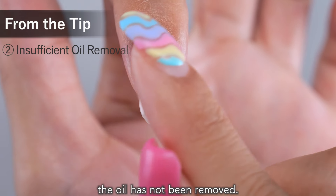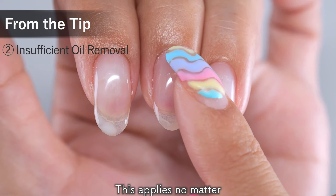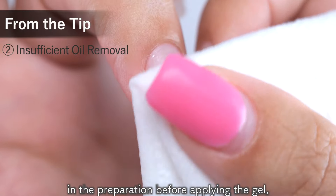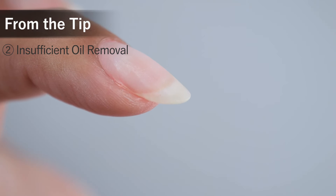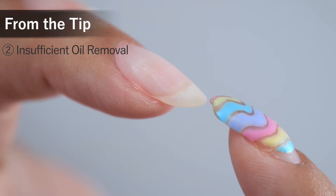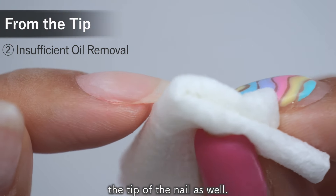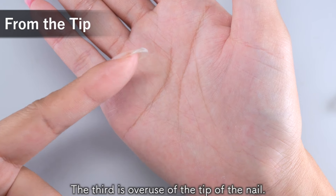The second reason is that the oil has not been removed. This applies no matter where the gel is peeling off, but if you do not remove the oil thoroughly in the preparation before applying the gel, it will cause the gel to peel off. It is easy to forget to remove the oil from the tip of the nail in particular, so after scrubbing the surface with ethanol, don't forget to wipe the tip of the nail as well.